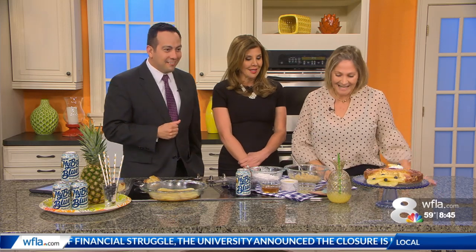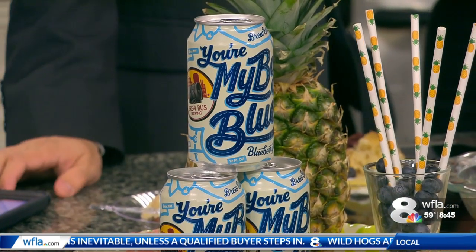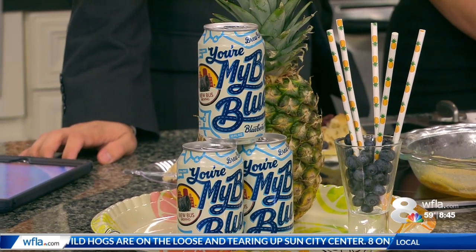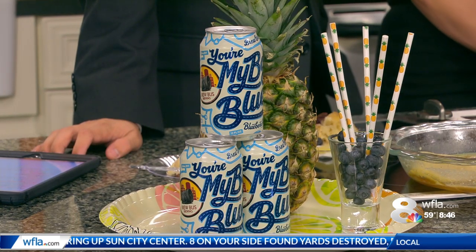Did you know that? No. That's good to know. I did extensive taste tests for everybody so you didn't have to go. I'm using from Brew Bus Brewing — "You're My Boy Blue," it's a blueberry wheat ale. It is so good. It bumps up the flavor of this pineapple. When you're baking with beer, it kind of adds a nice delicate crumb to your baking. So it's so delicious.